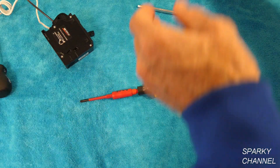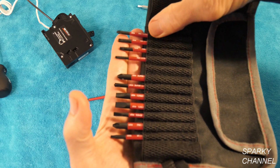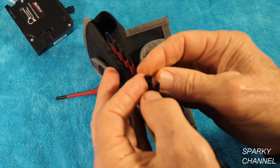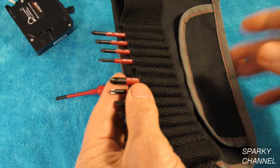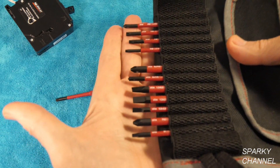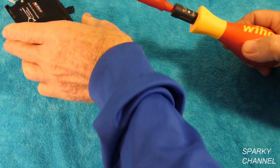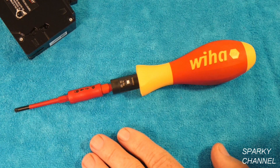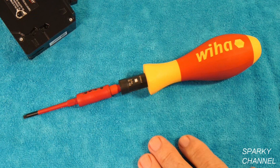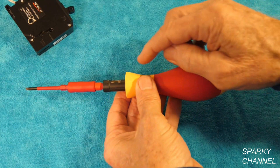It comes with 13 slimline bits: Phillips one, T20, T15, T10, Xeno number two, Xeno number one — that's like half Phillips and half straight slot — three straight slots of different sizes, Phillips number two, and square number one. So you get a nice set of 1,000-volt insulated slimline bits. If you're an electrician changing out breakers, you need a 1,000-volt insulated tool. Also, it has squared-off areas so it doesn't roll off the table.